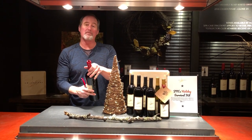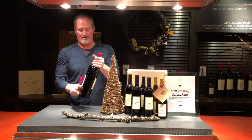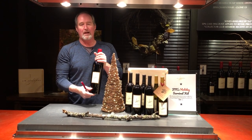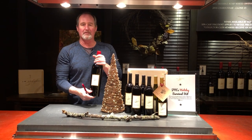So enjoy. We've got some magnums for sale this weekend if anybody wants to come out and get something for the holidays. I hope everybody has a really happy holiday and a happy new year. We'll see you soon.